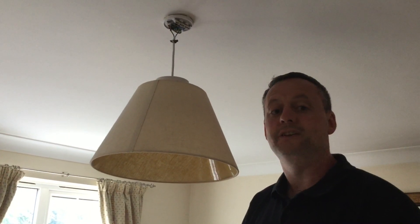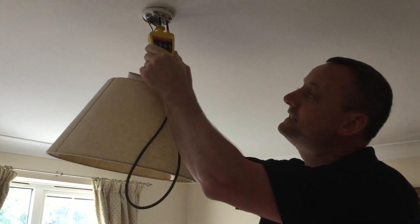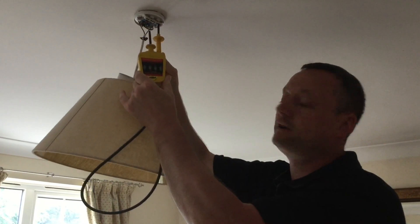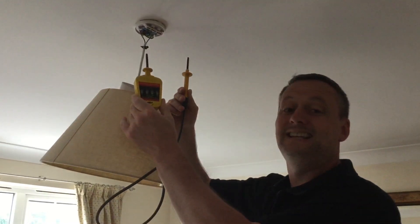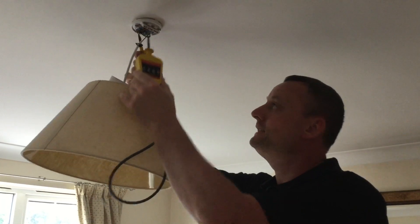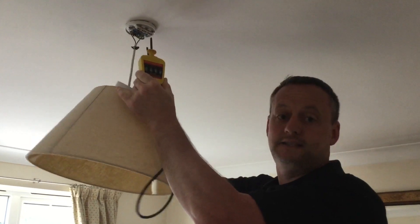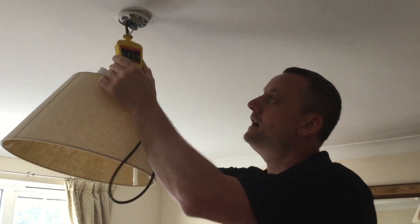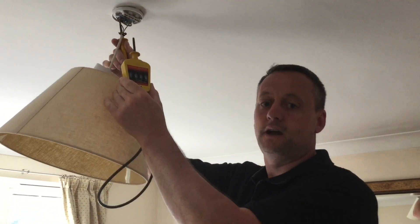First I'm going to probe between line and neutral. I need to probe onto the least dangerous of those two conductors first, which is the neutral, and then onto the line itself — we can see no lights illuminate. Then we come off in the safe order: off the line conductor first, then off the neutral second. The next test is between neutral and CPC — again the least dangerous conductor is the CPC first, then into the neutral, then pull off the neutral first and the CPC second. Finally we test between line and CPC: into the CPC first, then onto the line conductor. Note the lamps are not illuminated — off the line conductor and off the CPC.